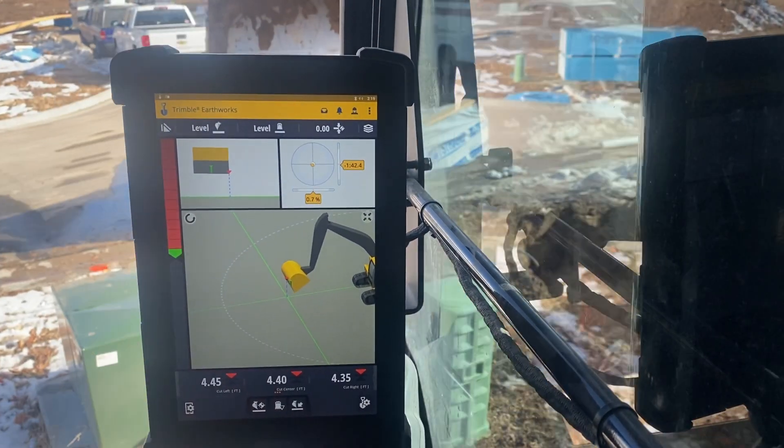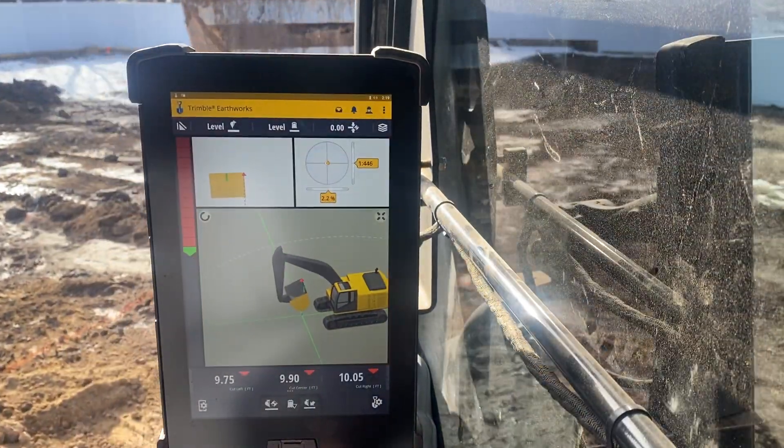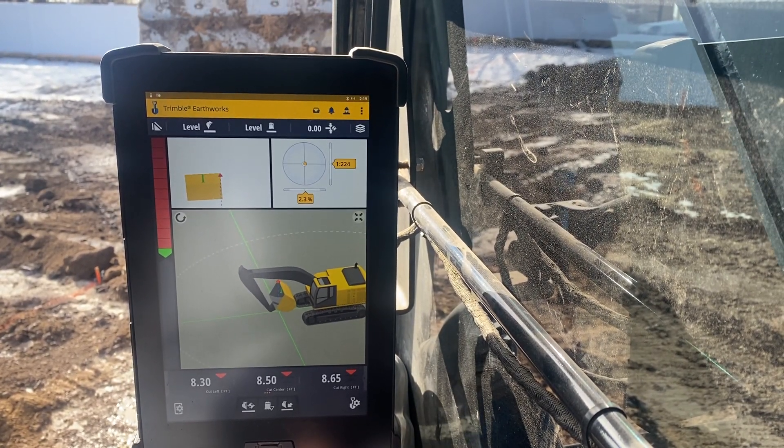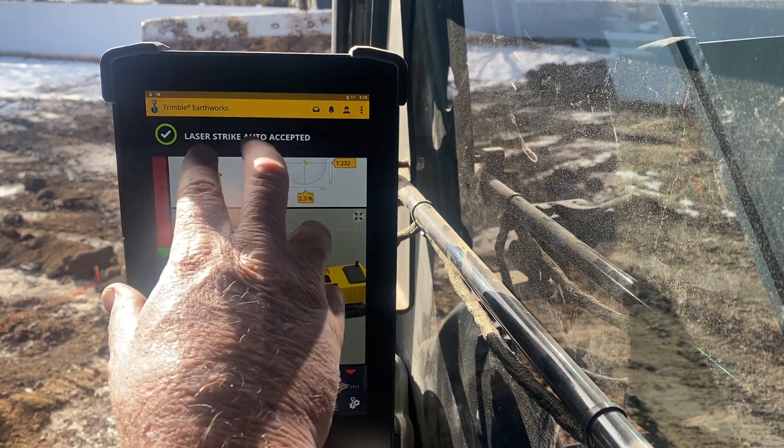Then I'm going to come over here. This machine has a laser catch on it, it's on the stick. I'm going to come down and catch the laser. Right here it says laser strike auto accepted.